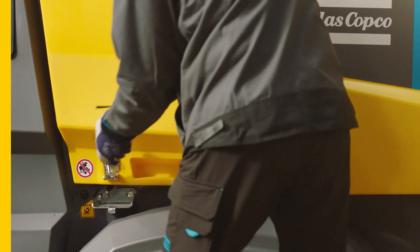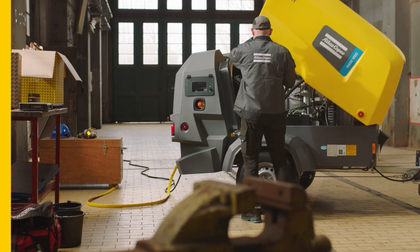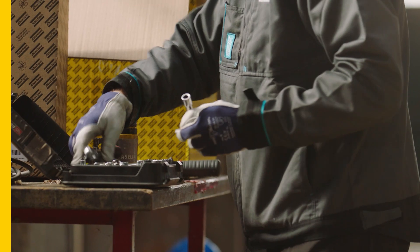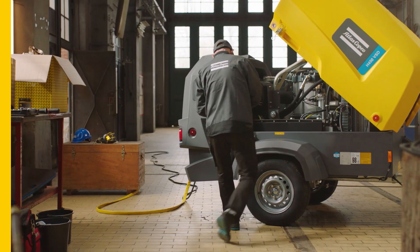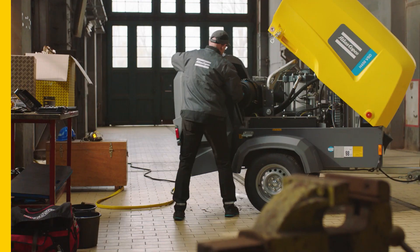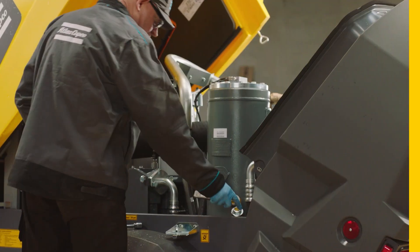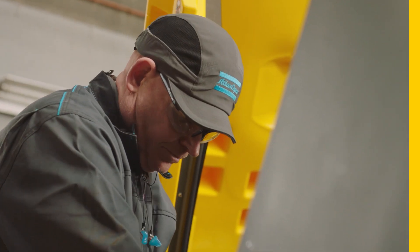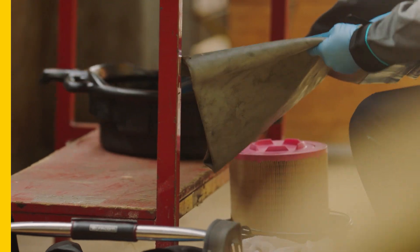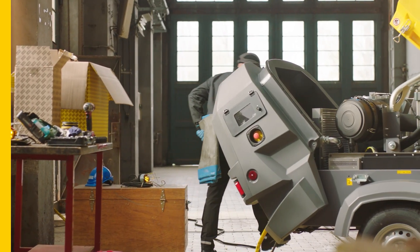Draining the compressor oil is the next step. First, open the yellow hood of the unit, then unfasten and open the second part of the canopy, the grey hood. Unscrew the oil filler plug on the side of the vessel with a single turn. Place an oil pan under the unit, directly below the drain point.